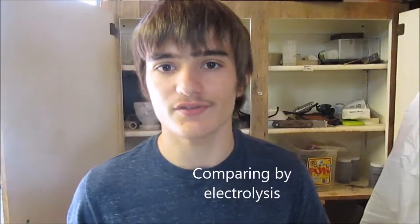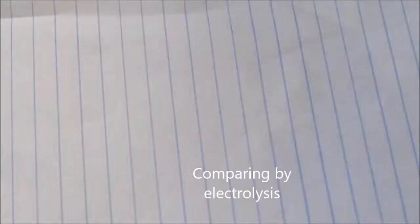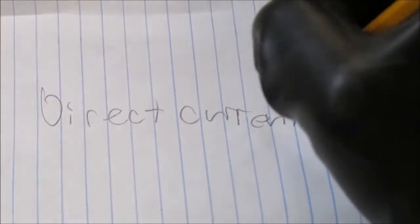Hello, welcome to Adumbrate. In this video we're going to be showing you a rectified transformer at 12 volts, also a non-rectified transformer, and we're going to be comparing it to two other DC sources: one being a power supply and the other one just being a battery, a car battery.